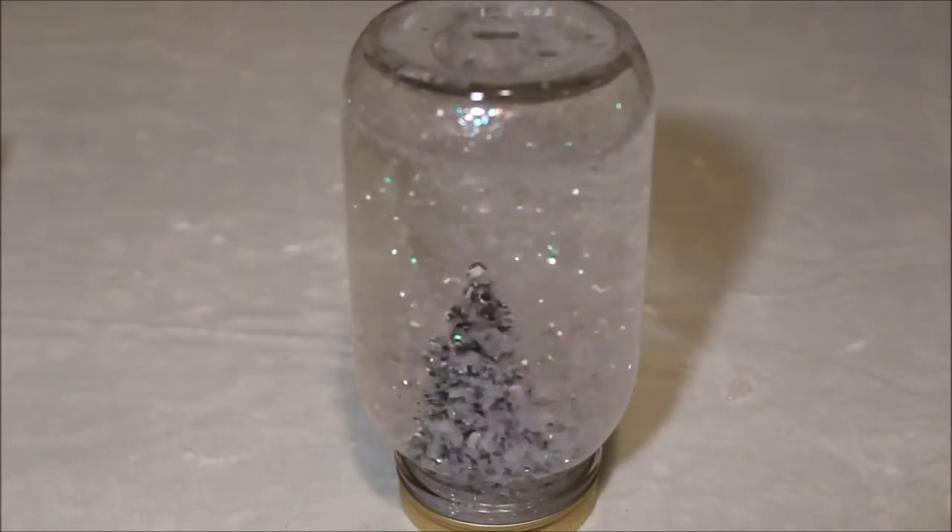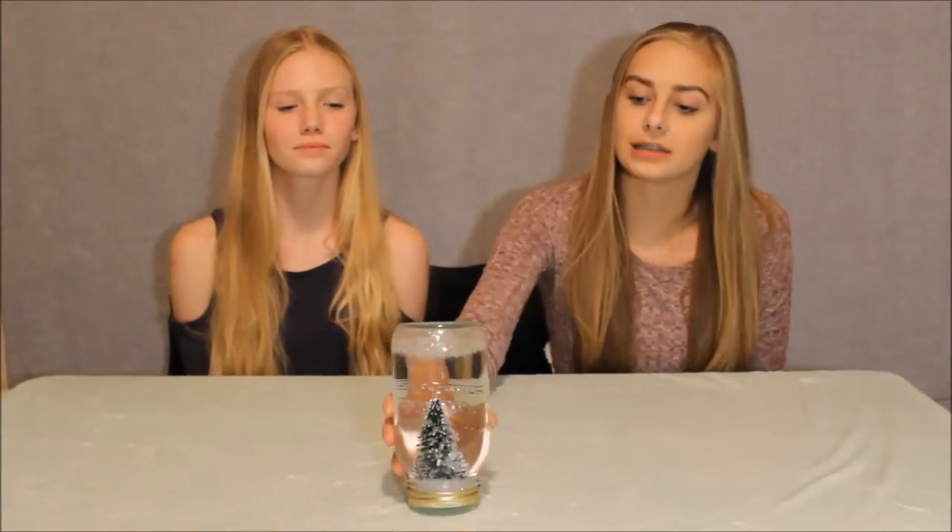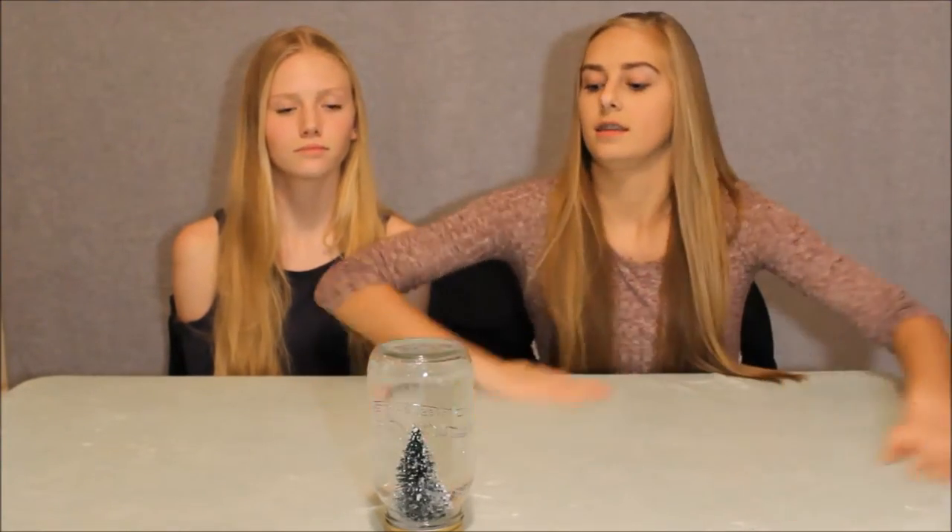You got yourself a little snow globe! If you wanted to paint a little message on the outside of it, you could — just say like 'Merry Christmas' or something. It's an awesome gift for Christmas. I would probably write like 'Brr, it's cold outside,' or something cute like that on it.